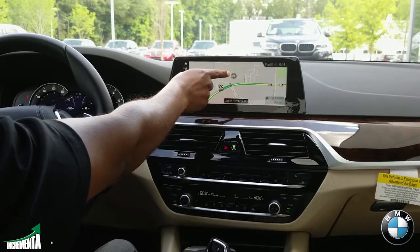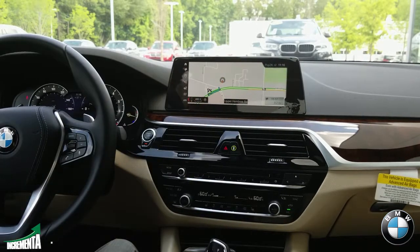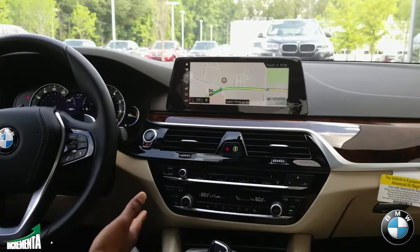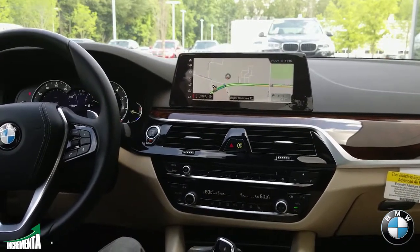As long as you have this part of the map highlighted for the gas station or any type of points of interest, it will actually take you there. I think that's a pretty cool feature.